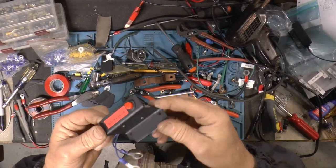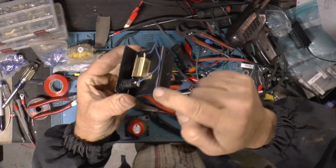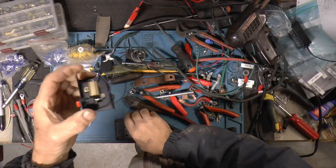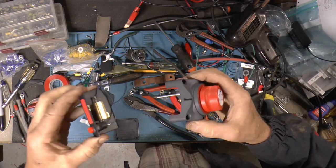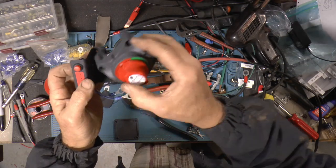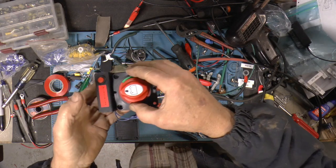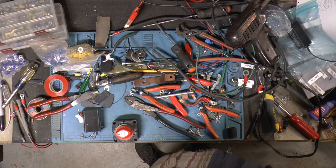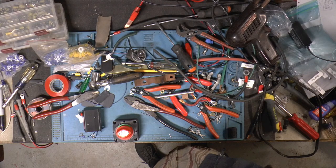Got her finished up. Just a lead on there, soldered to one end of the resistor and another lead there. Ring terminals just go on the connections. You can put this on any side you want. Got a couple more pieces to make and get mounted and then I'll show you guys what it looks like.